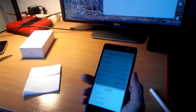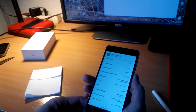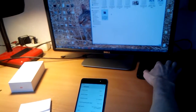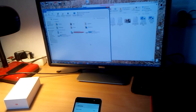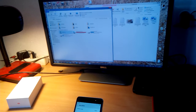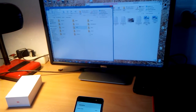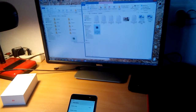Choose USB for transferring files. This is the easiest way to update the firmware on this phone. Go to the internal storage of the Redmi 4 and copy that package in there.